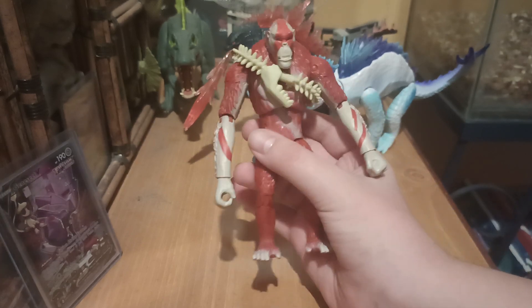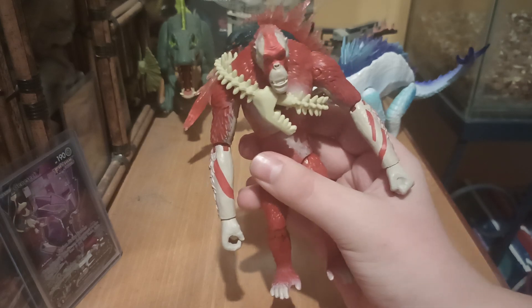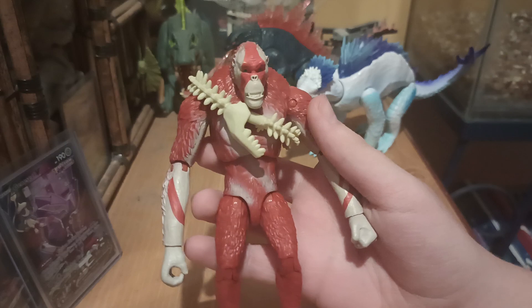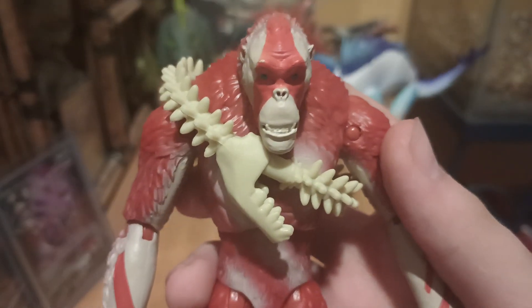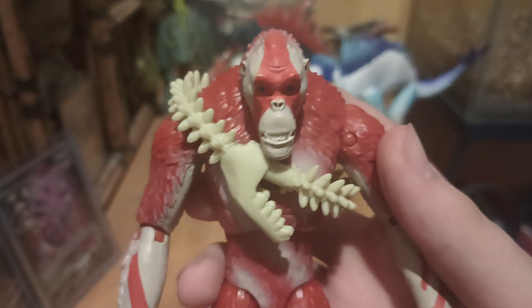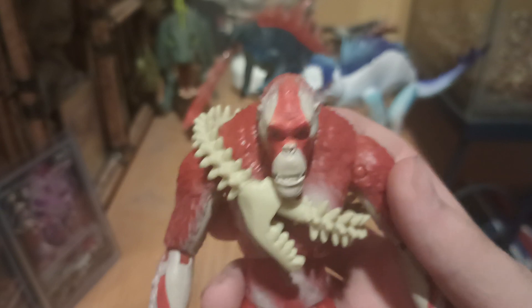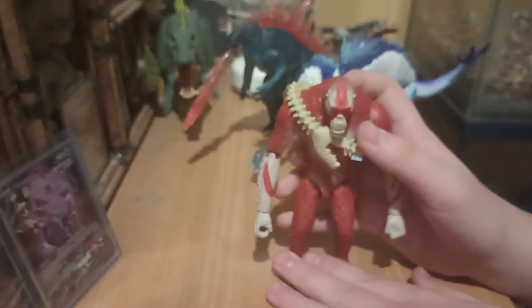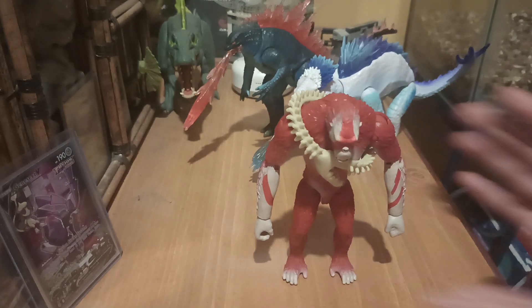So this is going to be my review on this figure. I'm going to start with the sculpt and get straight to the point. The sculpt is great everywhere except the head. The head looks completely derpy — he looks like he just smoked something. He looks crazy, wild, angry — all of the above. Everywhere else the sculpt looks great. He can even stand by himself, if you can get him there.